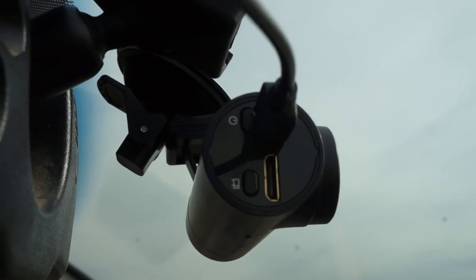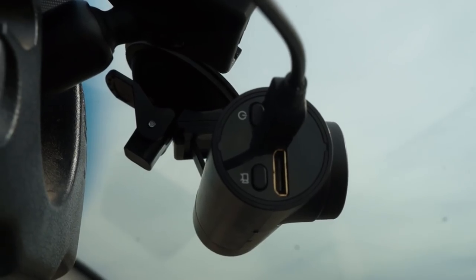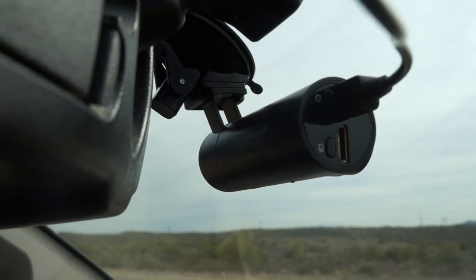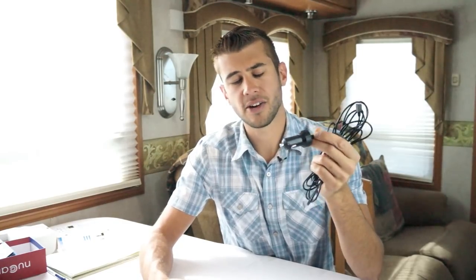With the power wire plugged into the auxiliary port, it comes on anytime the vehicle comes on and the camera makes a happy little sound to let you know it has turned on and started recording. When you shut off the vehicle, the camera automatically stops recording and makes a little shutdown sound as well. If you have an auxiliary port that's hot all the time in your vehicle, you may have to plug it in and unplug it to get it to start and stop recording.